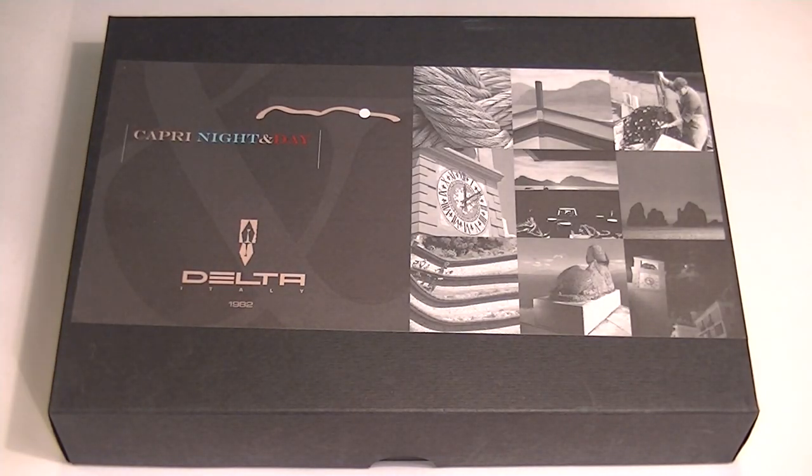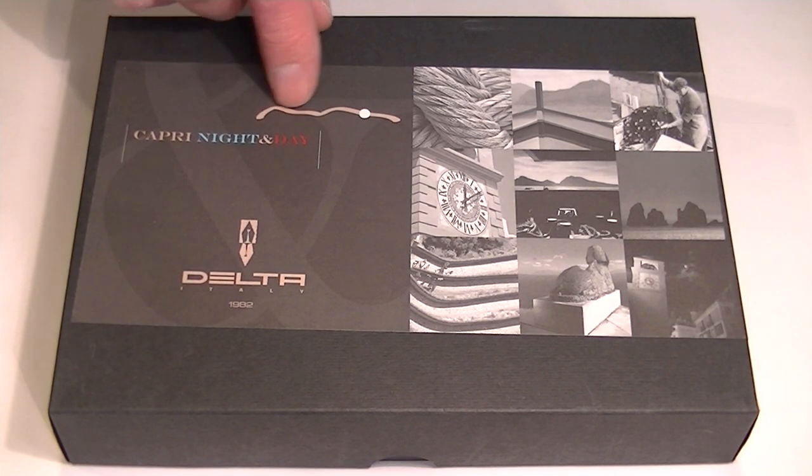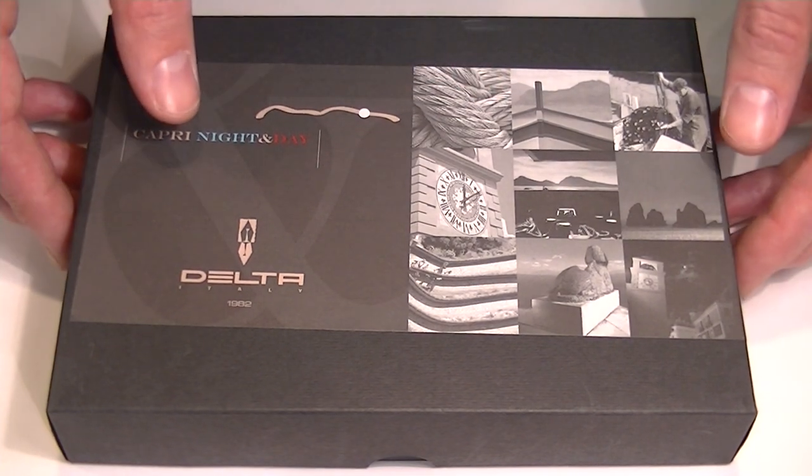This is the Delta Capri night and day fountain pen. The pen comes in a black cardboard box. On the top of the box lid is the Delta logo as well as the Capri night and day and pictures from the island.